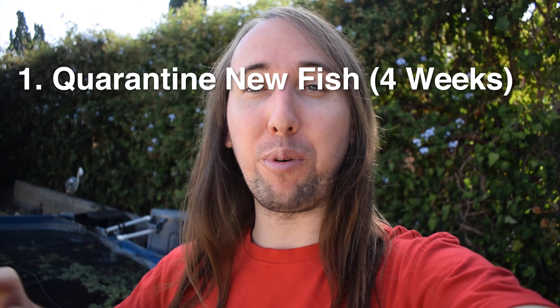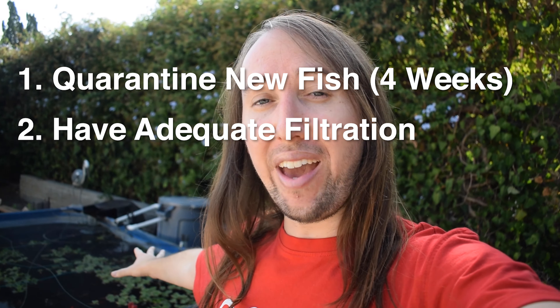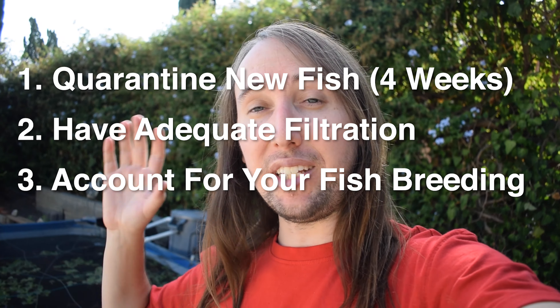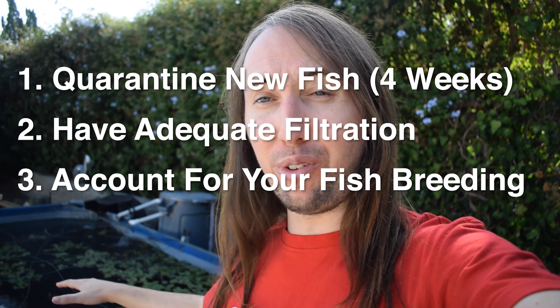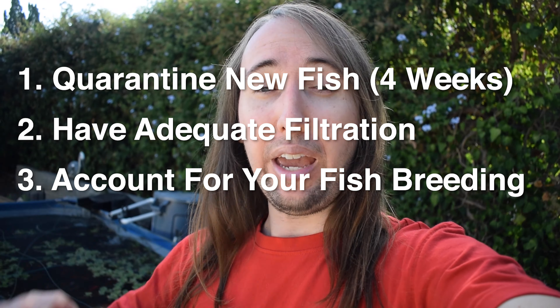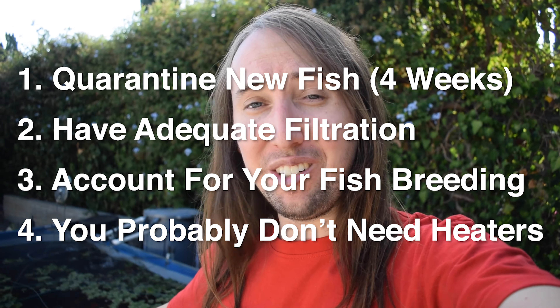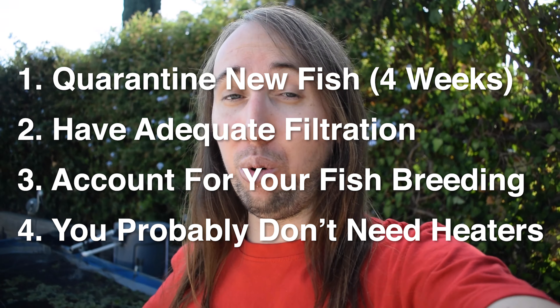Just to reiterate: the four things I learned are — number one, quarantine new fish before adding them to your pond; number two, make sure you have adequate filtration; number three, take into consideration that goldfish breed a lot and you don't want an overstocked pond; and number four, you don't necessarily need heaters in a pond if you're just keeping cold water fish outdoors.